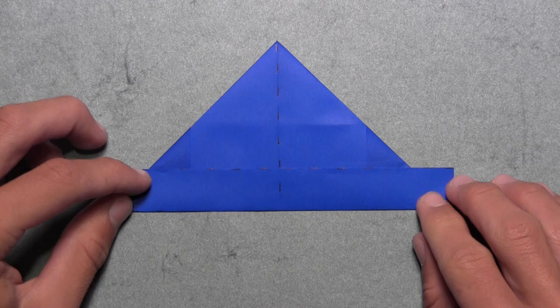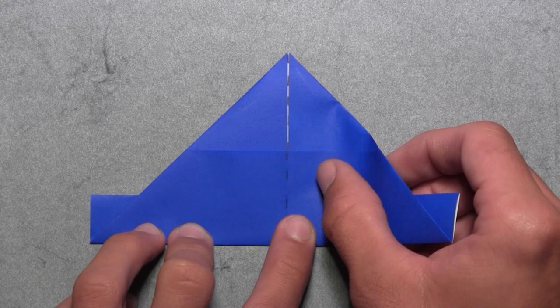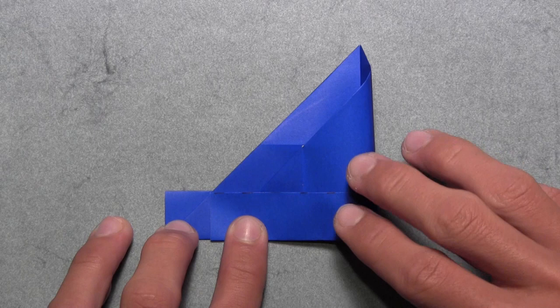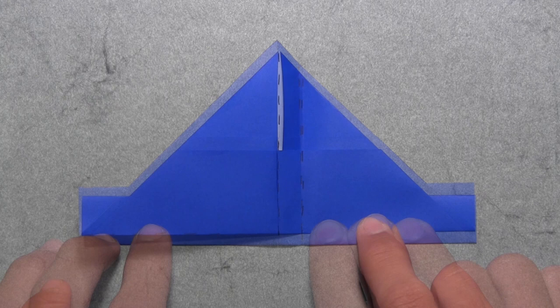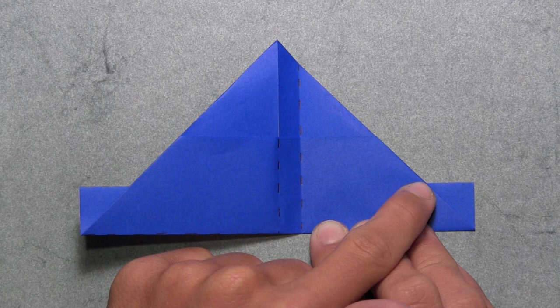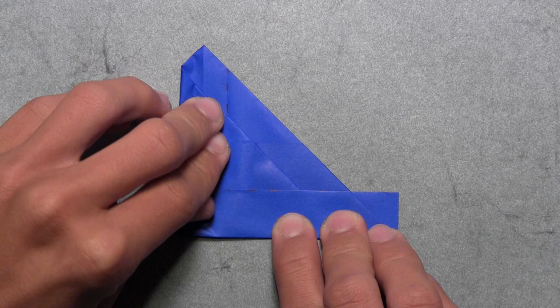Once your model looks like this, we're going to turn the paper over. Now we're going to fold over this top right corner and align it with the point where these two edges intersect. Start by lifting up the right side of the model and simply pull it over to the left until this right corner aligns with that intersection. Once everything is aligned, make your crease sharply because you'll be creasing through a lot of layers, then unfold. Now do the same thing on the left — fold over this top left corner and align it with the point where these two edges intersect. Pull over the left side of the model until that corner and the edge intersection are aligned, crease sharply through all layers, then unfold.